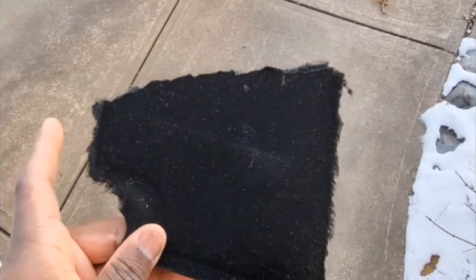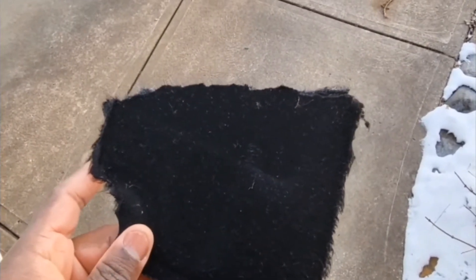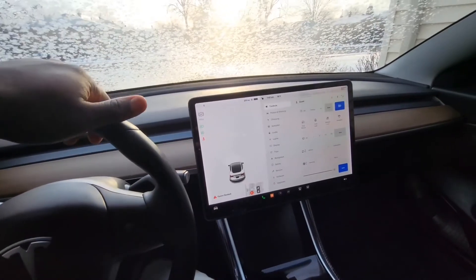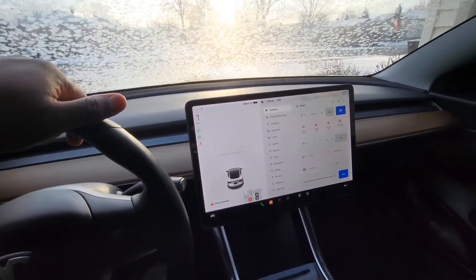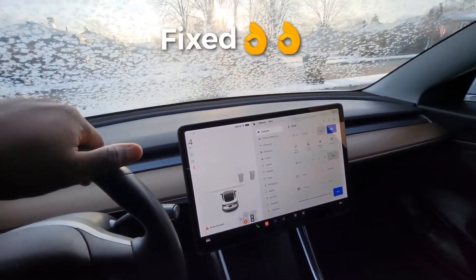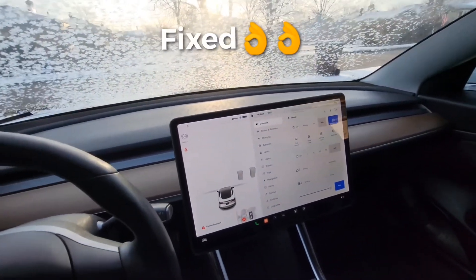Here's the culprit — a loose piece of fabric or plastic. We're going to cut that piece off. Back in the vehicle now... and yes, the noise is gone. Thank you for watching.